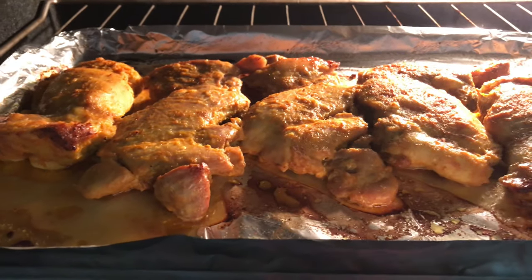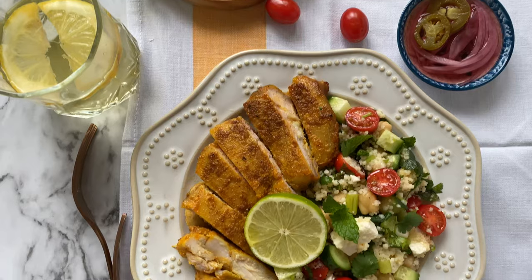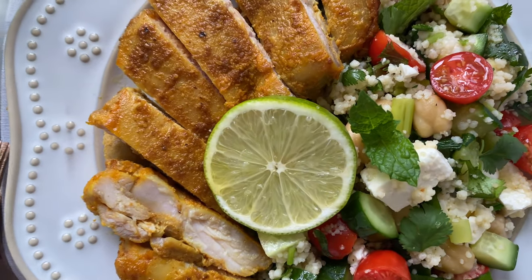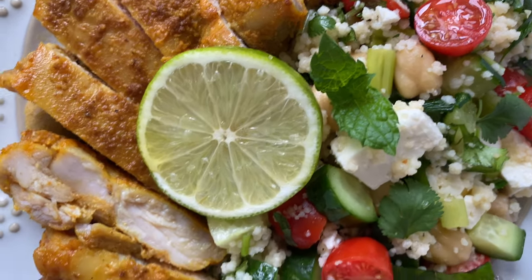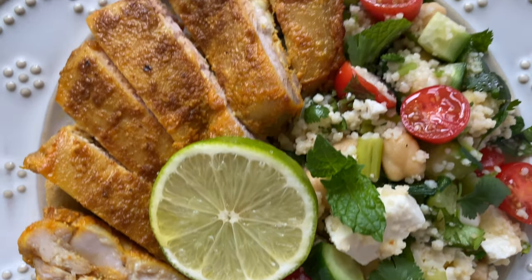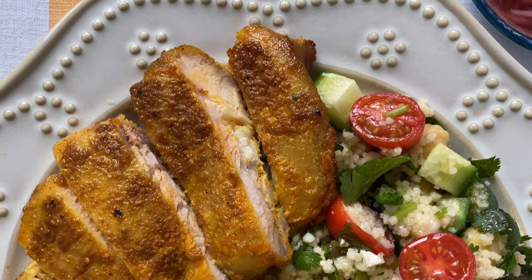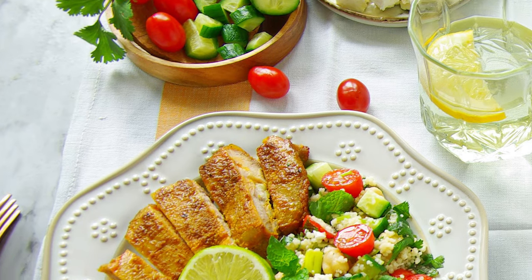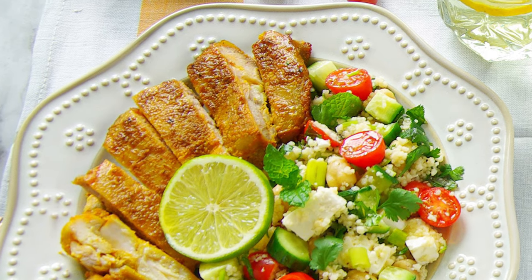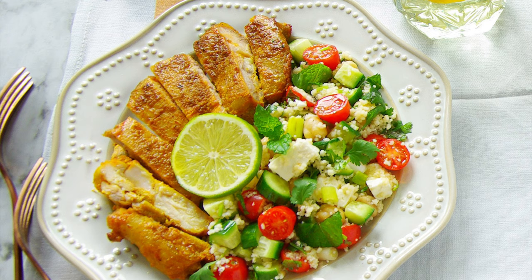If you have leftover chicken, you can store it in an airtight container once it's cooled down and refrigerate it. Let me show you a close-up of the chicken to see how juicy, moist, and tender it looks. I'm going to serve it right now — there you go guys, our 40-minute meal is ready. I hope you love it and do get back to me with your comments, thank you!